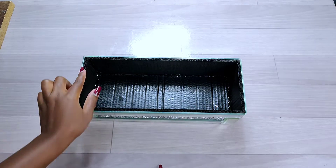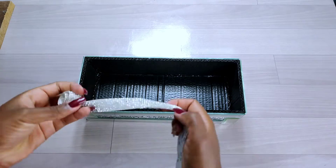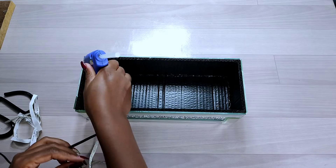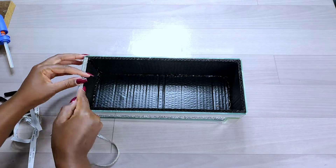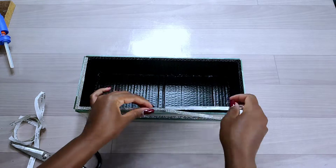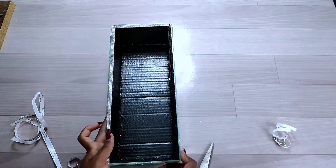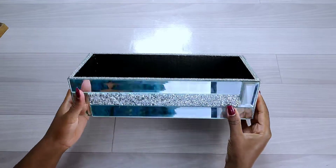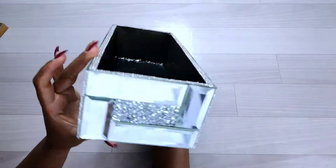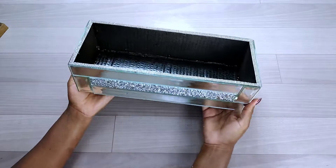To cover the top edge of the cardboard, I used bling wrap to prevent the cardboard from being visible. I added hot glue to make sure the rhinestone wrap holds well and lasts longer. After adding the rhinestone wrap all round, this is how the tissue box turned out — I love how pretty it is and the glowing of the rhinestone wraps.